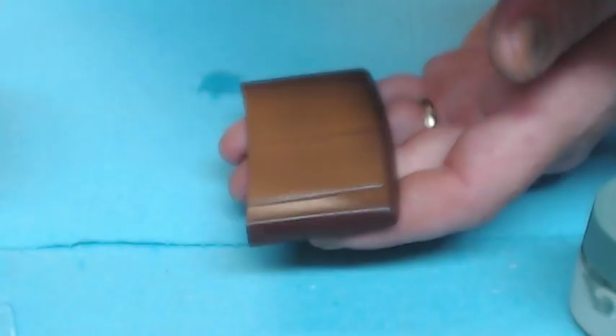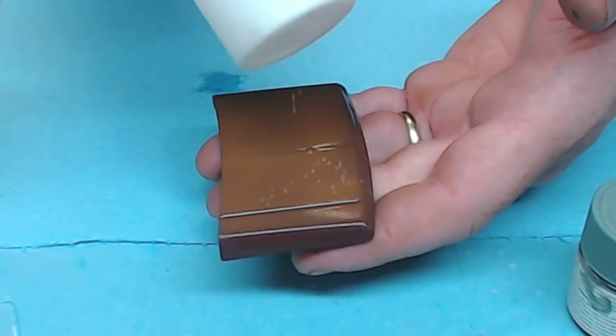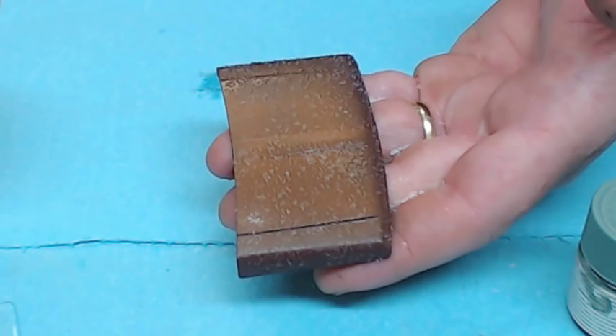Once you've moistened down the surface, basically all we're going to do is just take our salt shaker. How heavy of a rust you want determines how much salt you put on. I'm wanting to rust this up pretty good as far as paint chipping and scaling, so we're going to put a fair amount on. As you can see, the water holds the salt onto the surface — and that's all we need to do with the salt.